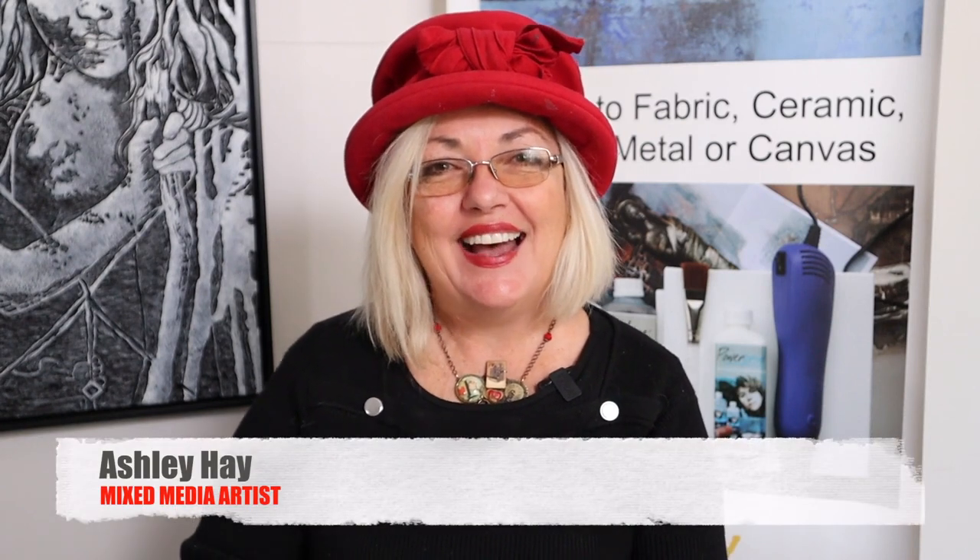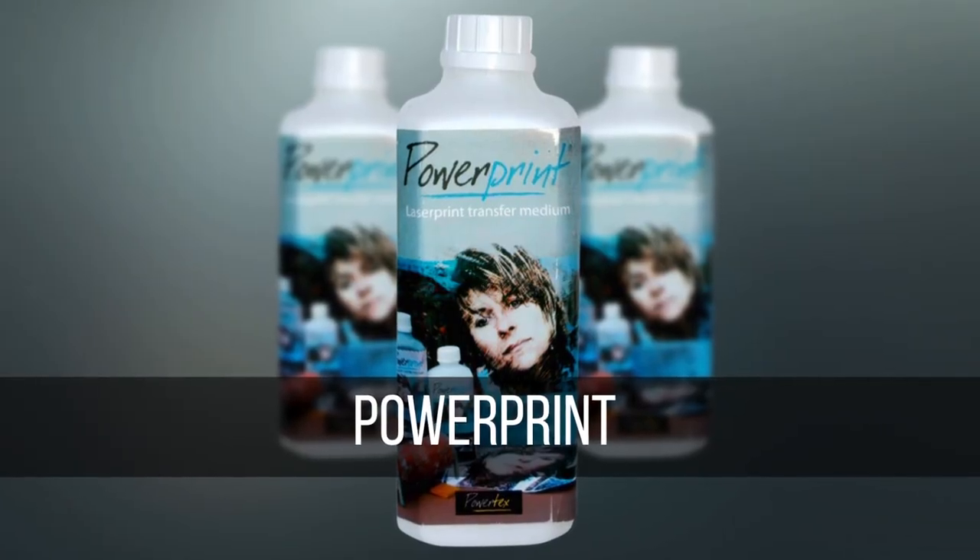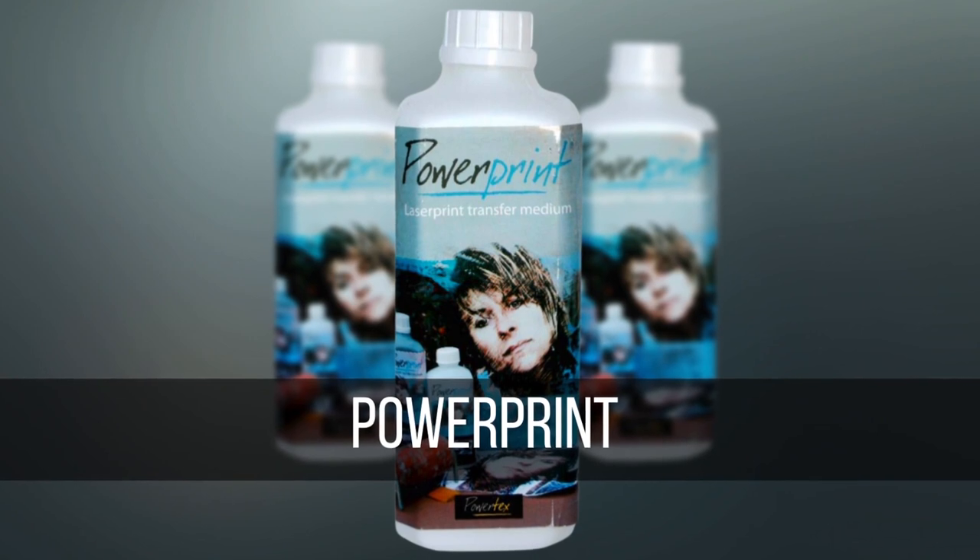Hi everybody, my name is Ashley Hay. I'm a mixed media artist and today I'm going to talk to you about PowerPrint Photo Transfer Medium, available from Powertex Art Supplies.